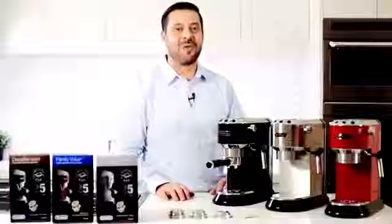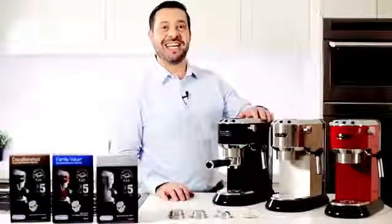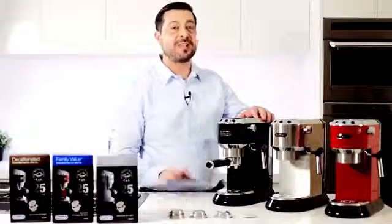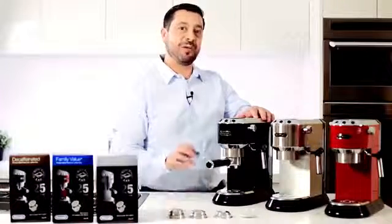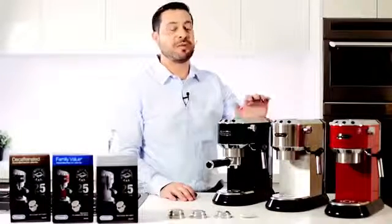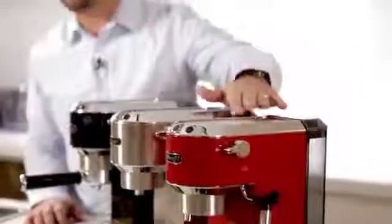Hi, I'm Richard from DeLonghi and I want to introduce you to a great new machine. This is the DeLonghi Dedica, a great new pump machine that's suitable for ground coffee as well as the EasyPod system. This machine is only 15cm wide and is built to DeLonghi's exacting standards. As you can see it comes in three great colours: black, stainless steel and red.